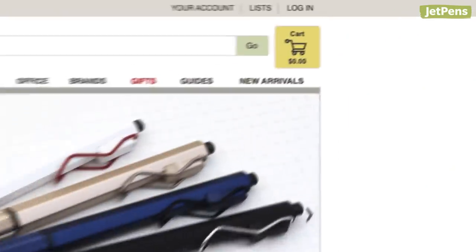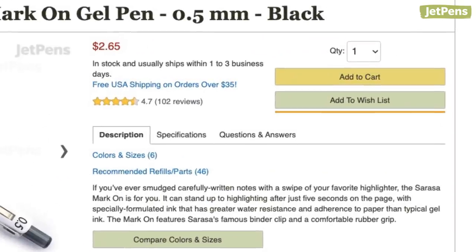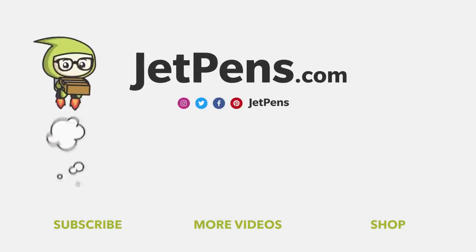You might be asking, what do I do if I want to make my own gift guide? You can do that on the JetPens website by making a wishlist — it's super easy! Create or log in to your account, then click Add to Wishlist on a product page. You can share your wishlist with friends and make sure they're on the right track when shopping for your gift. What did you think of our gift ideas? Let us know in the comments below if you would send one to a friend. Don't forget to visit the gift section of our website to see even more curated lists, like the best stationery of 2021, JetPens staff favourites, and more. Thanks for watching — see you next time!